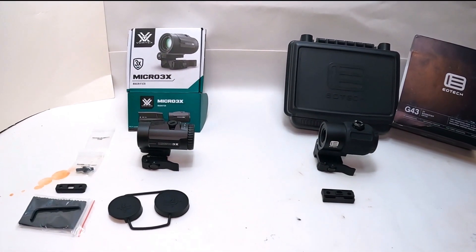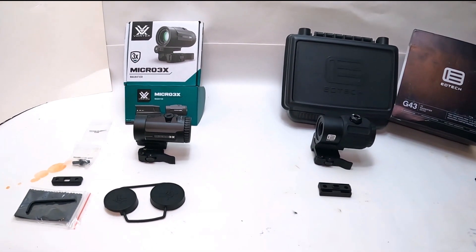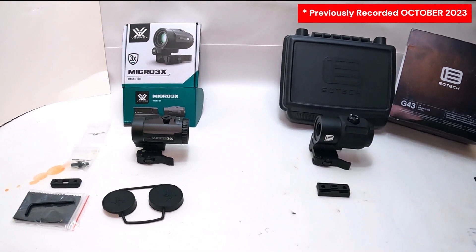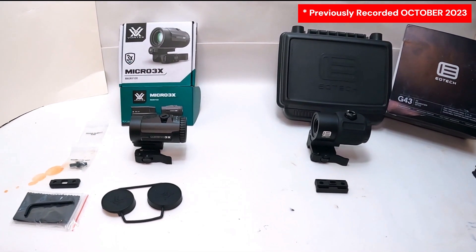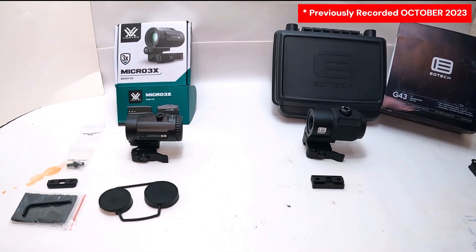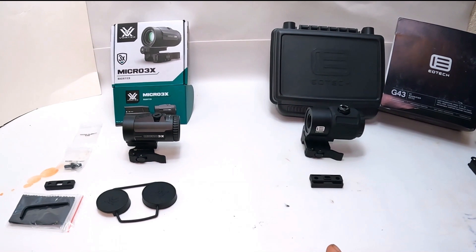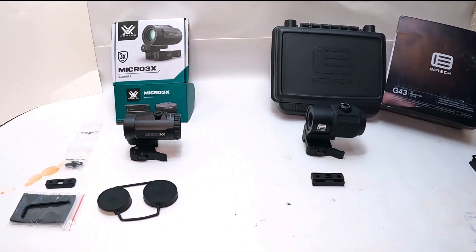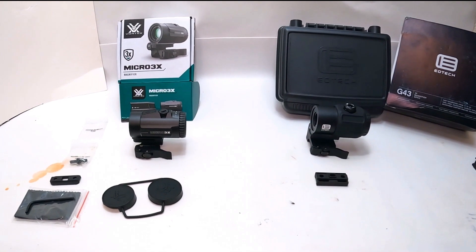What's up everybody, it's your boy JR303 coming at you with another video comparison, this time of two micro 3x magnifiers. We've got the Vortex Micro 3x and we've got the EOTech G43. I'll show you how they compare.